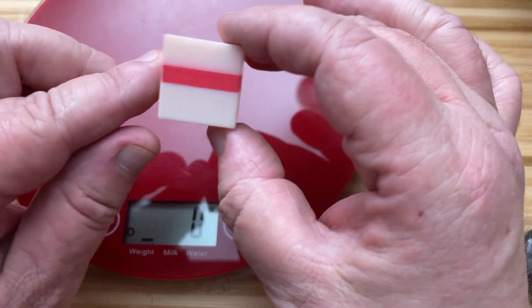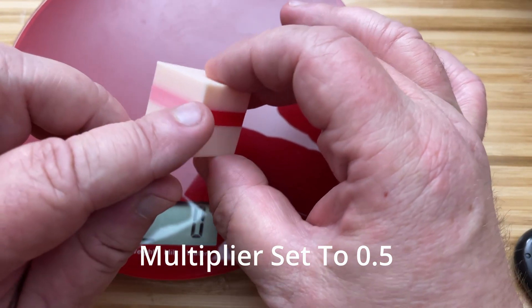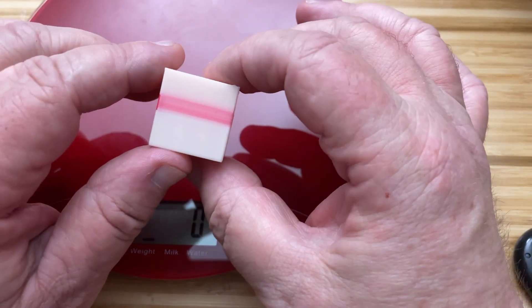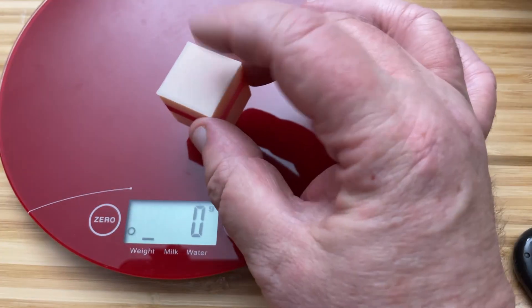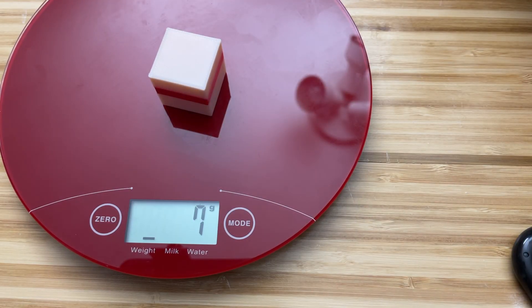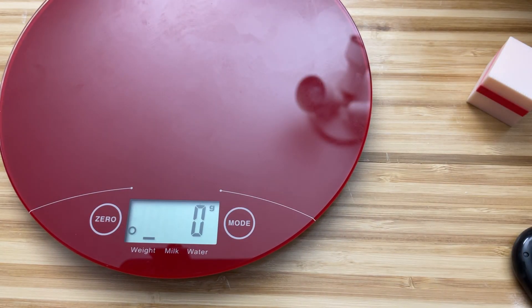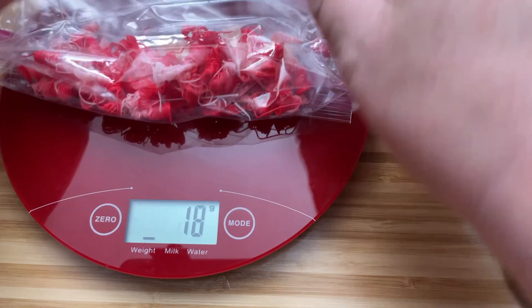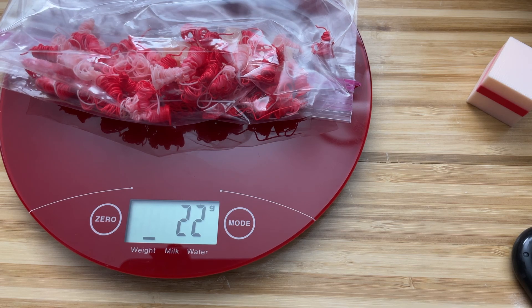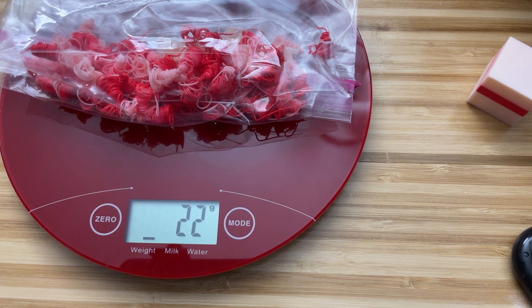Looking at the 0.5 multiplier block — right away you can see serious bleeding down the side, some on the back, more on the other side. It's not a good-looking print. The weight is still seven grams, consistent with the other blocks. The waste, including the purge block, comes in at 22 grams — a lot of waste, but way down from the 36 grams we had with the 1.3 multiplier.